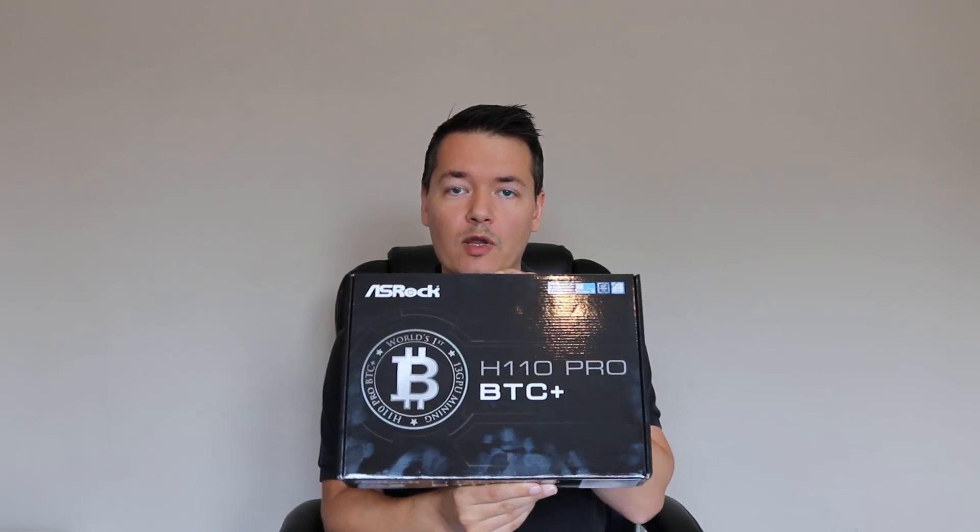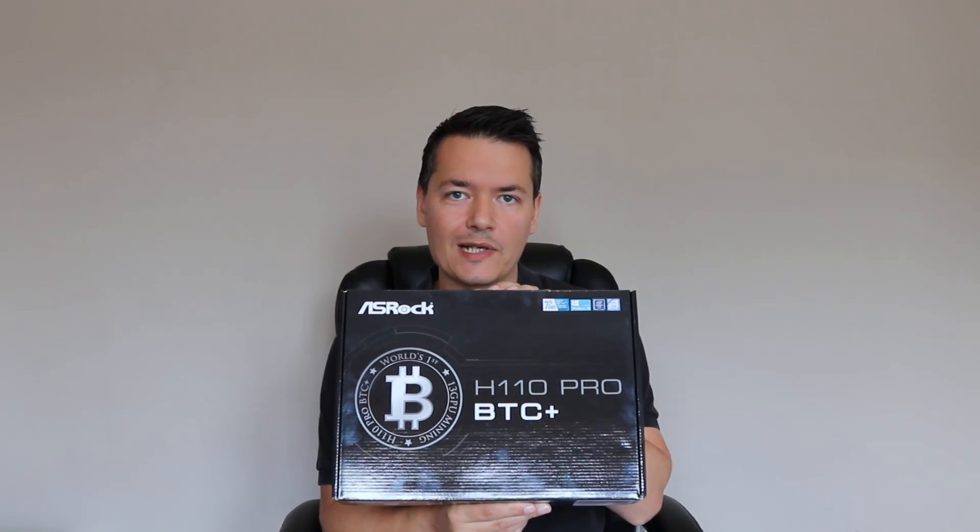This motherboard can actually be used for 13 GPUs, so that's something I'm really looking forward to actually building with you in a future episode. But for this one we're just going to be focusing on the unboxing — I'll be showing you exactly what's inside the box, what the motherboard looks like, and a few of the basic features.